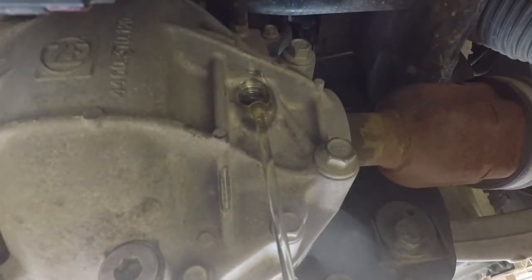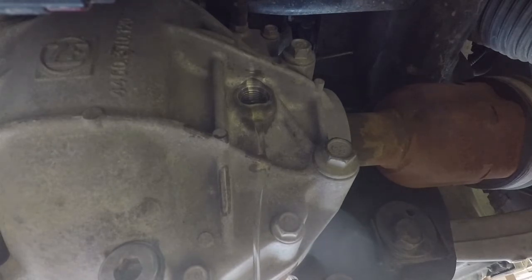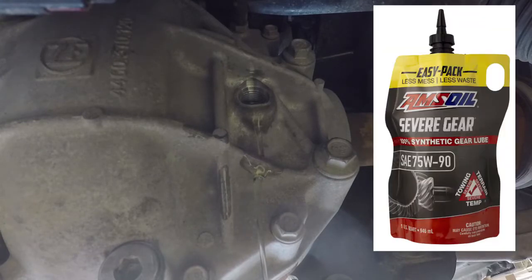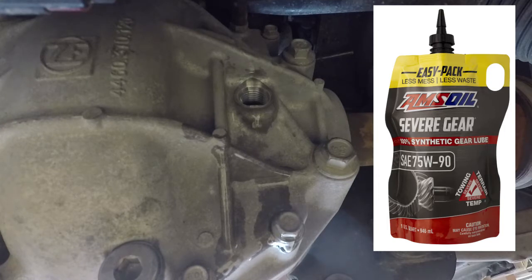You can see here that I overfilled it a little bit, which is one of the challenges — I had the tip of the bag all the way in so I couldn't see the level until I pulled it out. Didn't realize how much I had overfilled it. I had to let it drain out until it got down to just below the opening, then wipe it up and close the fill port. The front differential is good.